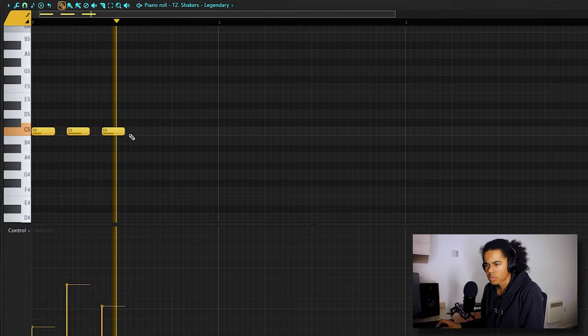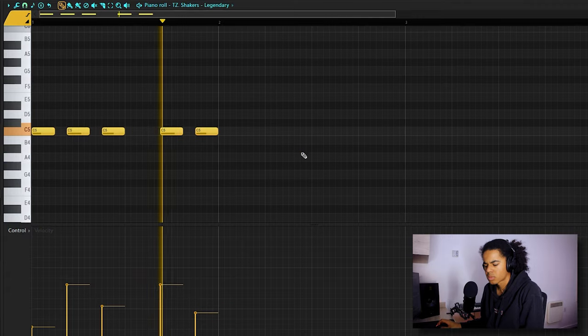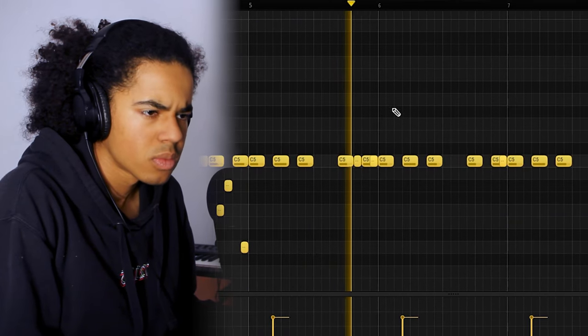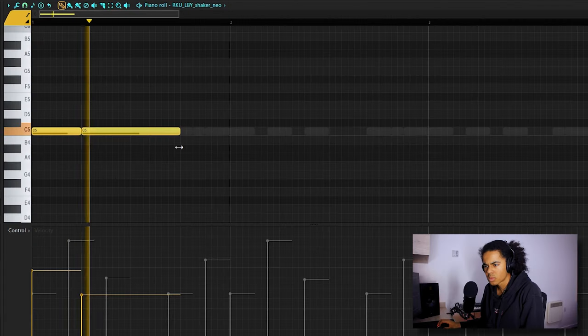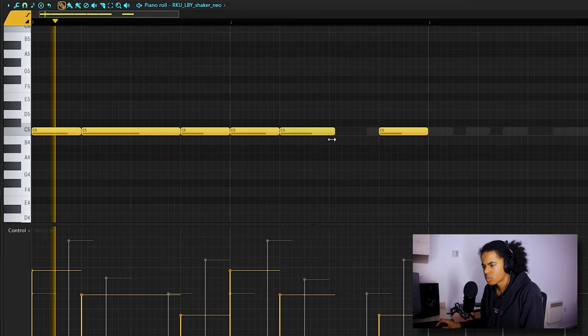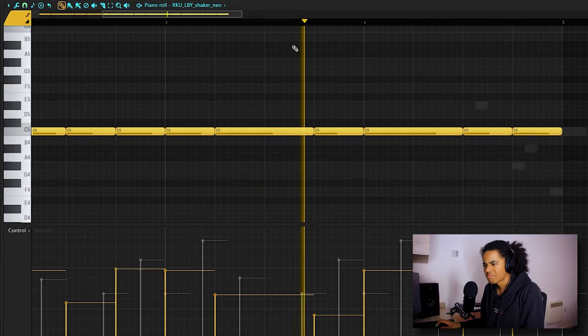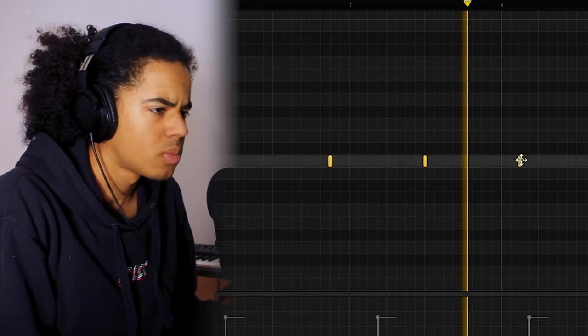At this point it sounds kind of stupid so I'm just going to start adding some drums. I noticed in the reference the percussion has a lot of metallic percussion with a bunch of reverb on it, so I'm going to see if I can find something like that as well.